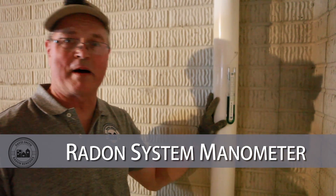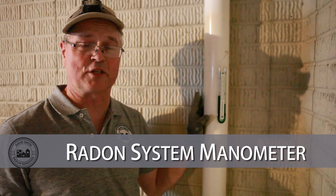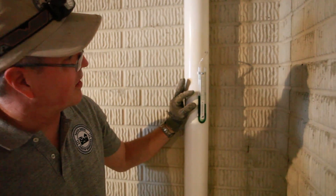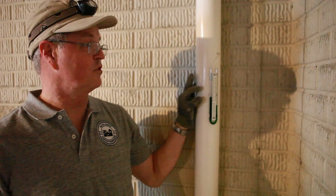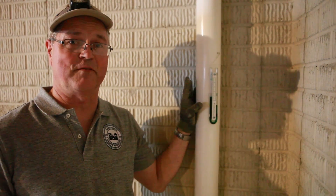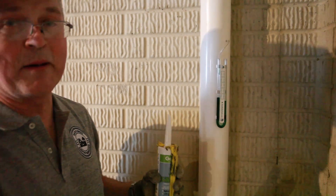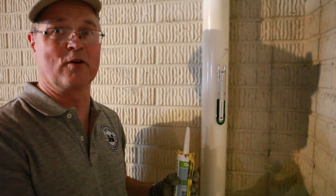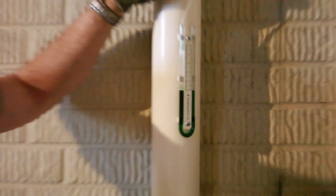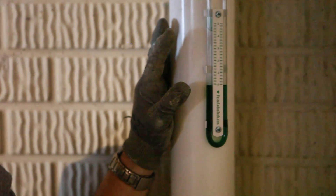This is our system monitoring device — it's called a manometer. It measures the static pressure generated by the fan. This number on the chart correlates to a chart we have in our truck, and it can actually tell us how many cubic feet of air we're moving from underneath this floor. The other good thing about this device is it lets the homeowner know that the fan is working. If a homeowner ever sees their manometer zeroed out, that usually means for some reason the fan has stopped.